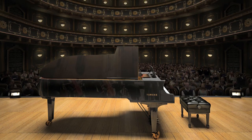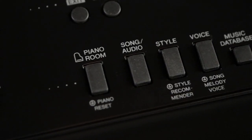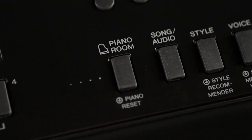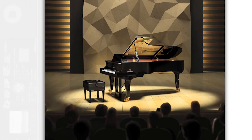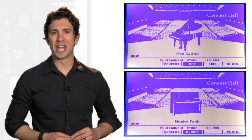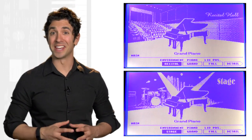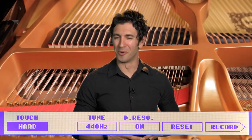To experience the feeling of playing a grand piano in a concert hall, or a honky-tonk piano in a small club, we invite you to enter the Piano Room. Thanks to this dedicated Piano Room button, a selection of pianos and room environments are within reach so that you can set your performance stage. Choosing from a mix of piano and room combinations is easy, and additional piano-related settings let you tailor the tone, touch, and more.